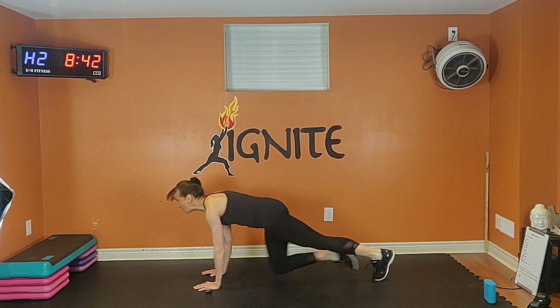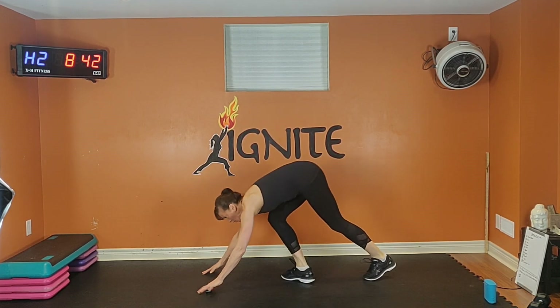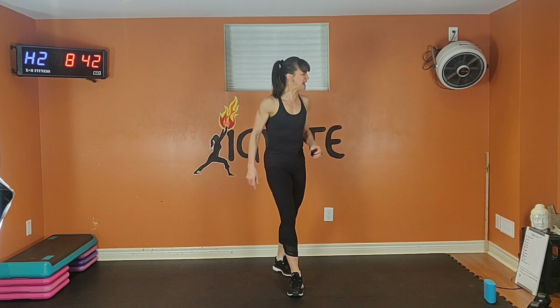Six, five, four, three, two. Shake it out. Shake out your arms. Shake out your legs.